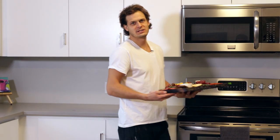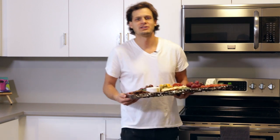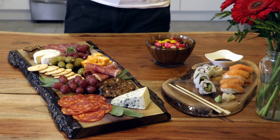So go ahead and resin that charcuterie board, serving tray, cheese platter, or candy dish with complete confidence. Not only will your ArtResin piece look gorgeous, but it'll be 100% food safe. Check out the safety data sheet on our website for more details and the exact FDA link.